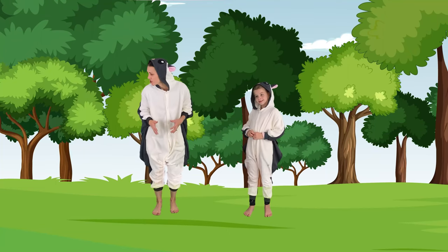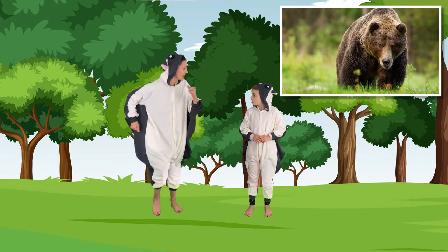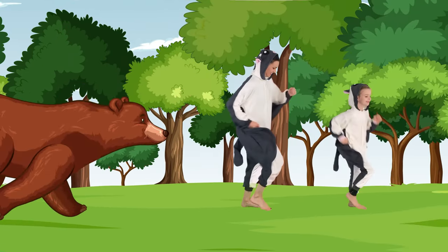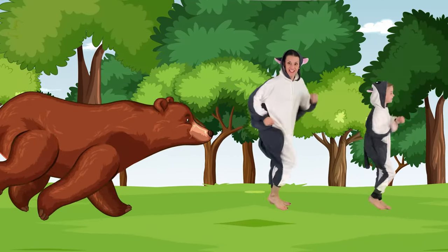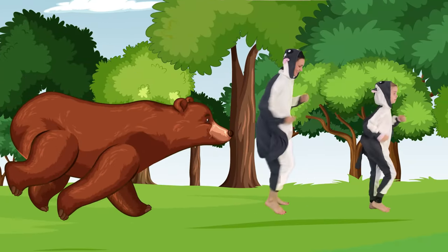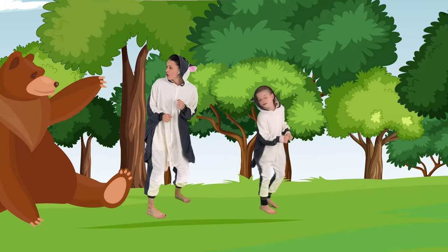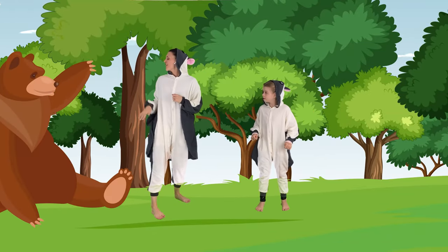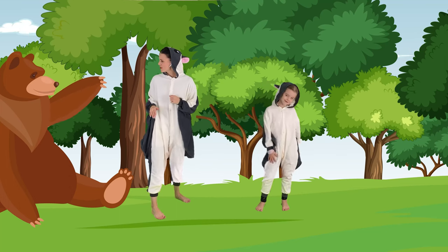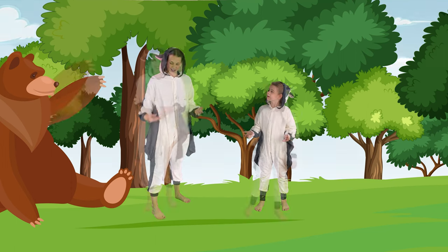I hear something rustling in the bushes over there. I think it's a bear. Let's run! It's chasing us. Go fast. Keep going. Oh no, he caught up. Oh, it's a friendly bear. He wants to show us how to do bear walks. I'll show you first and then you can do it with us.